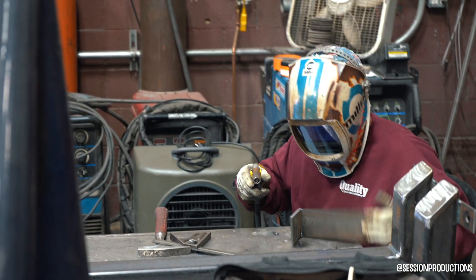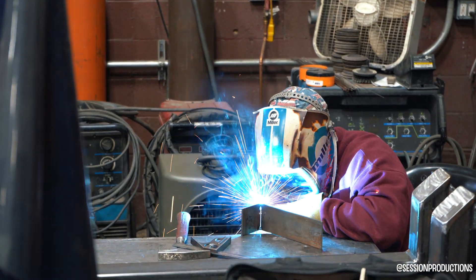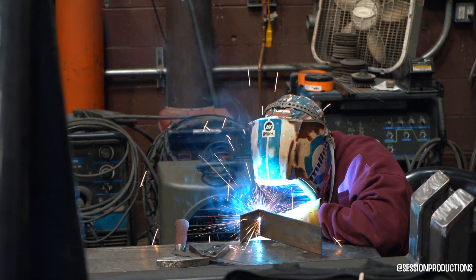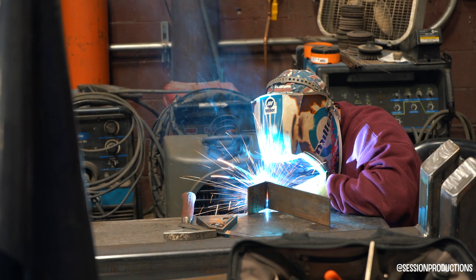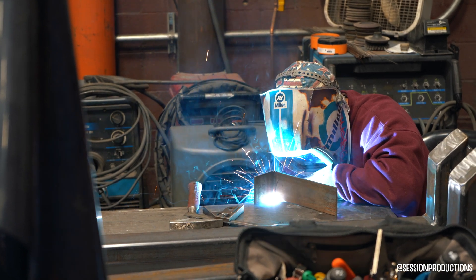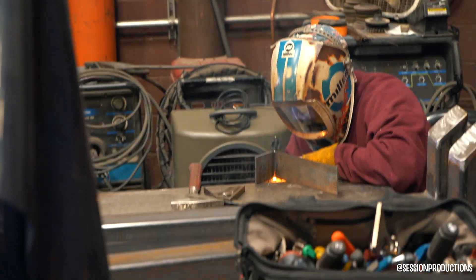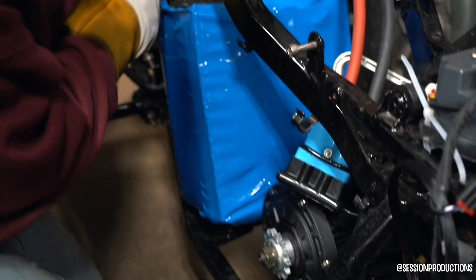These guys did a fantastic job, to say the least. Their welds were really good, really consistent, and clean. I'm not a great welder — I've never welded — so that's why I bring this stuff here. If you can go as high as you can go with the settings, the better. I went to the top and yeah, that's more than fine.